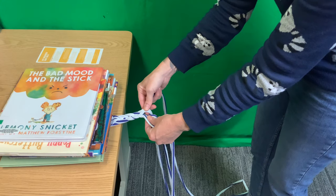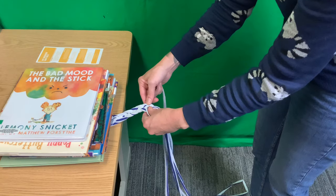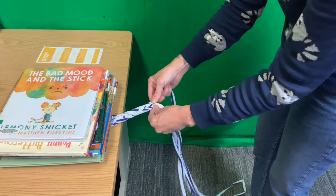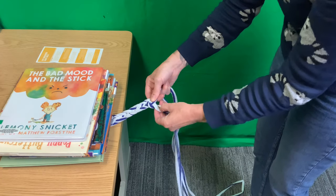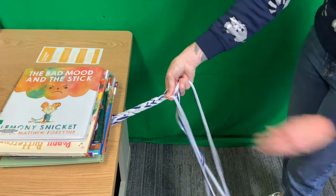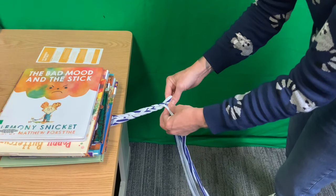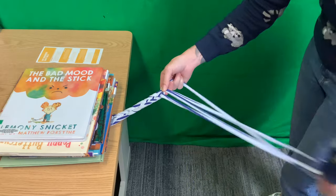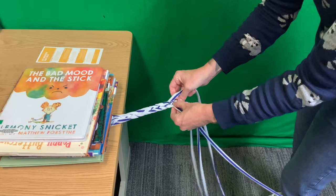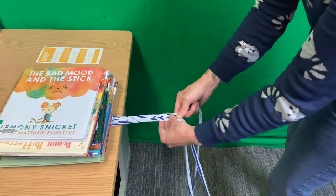Left over right. Outside under. Outside over. Just make sure to keep those ends from tangling — spread them out. Middle goes left over right. Outside under. Outside over. Keep them from tangling — and that's pretty much your mantra, all the way down.